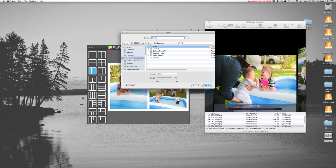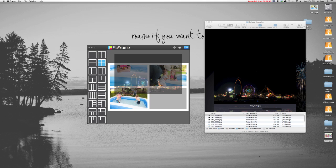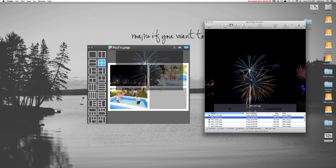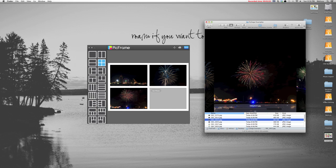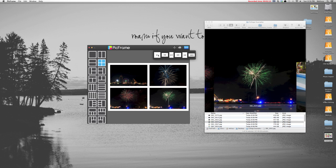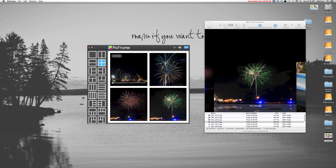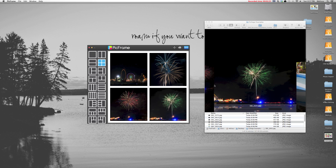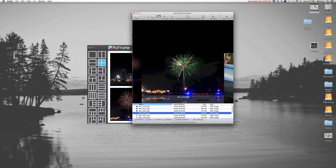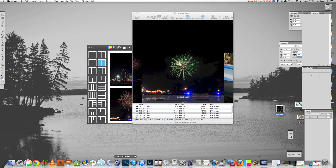I'll show one more example in PicFrame using four horizontal photos, but I'm going to save them as a square because in a moment I'm going to flip over to Photoshop and show you how to get a non-4x6 photo ready to print at a developer. I'm switching this back to a 1:1 aspect ratio, centering the photos up the way I'd like, and saving.